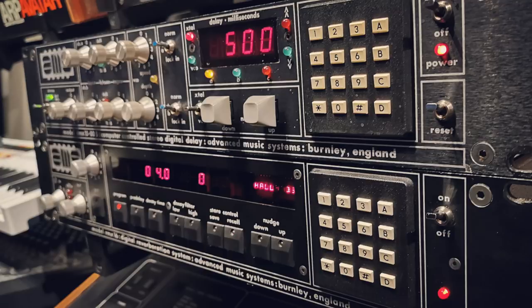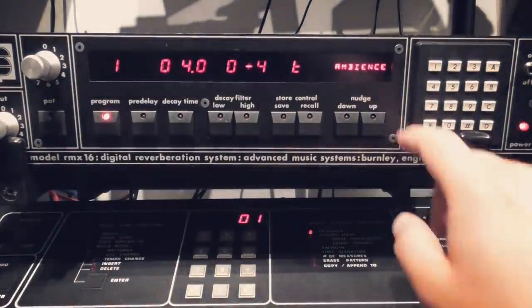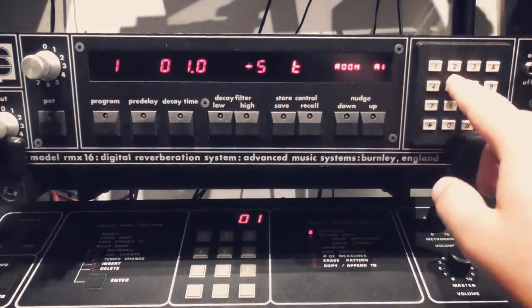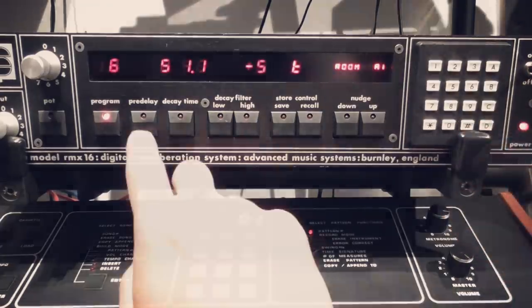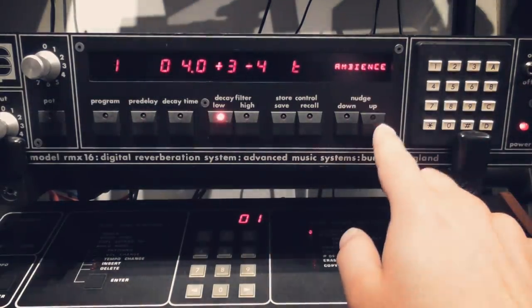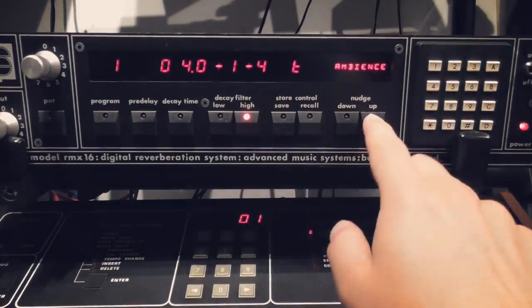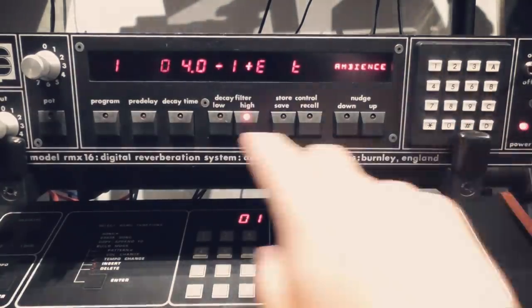The RMX is a digital reverb that has 17 programs, and you can cycle through those with the nudge buttons, or by tapping the program numbers in manually on that iconic keypad. There's pre-delay and decay time that can be nudged or tapped in, and then a decay filter which has high and low settings that you can boost and cut. Some programs only have the high setting available. Whilst I've got this rare unit in my possession, I thought it worth firing a drum machine through a few of the programs so that you can hear them.